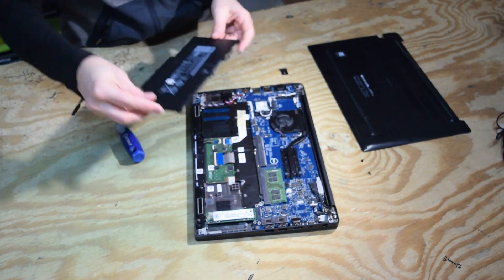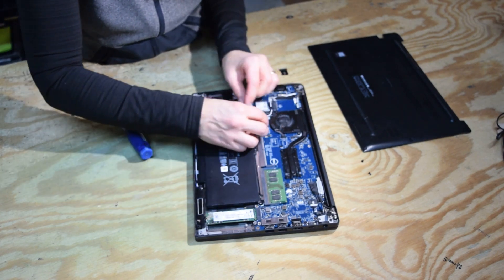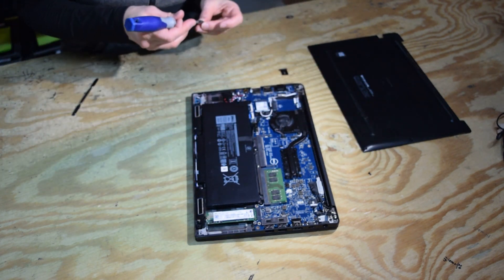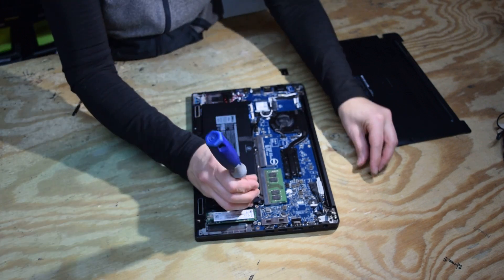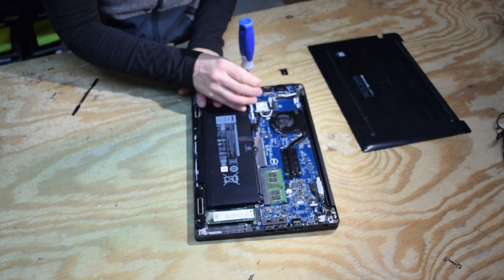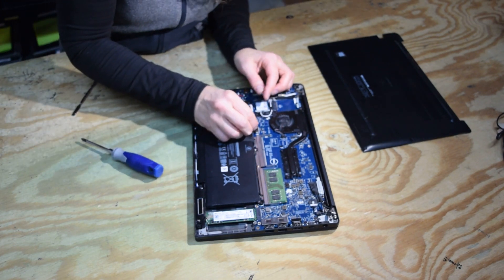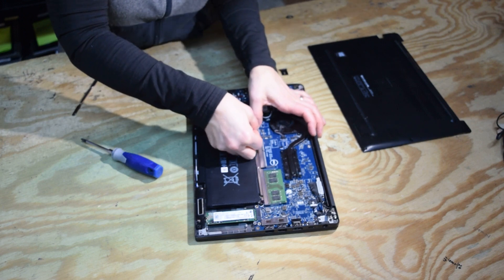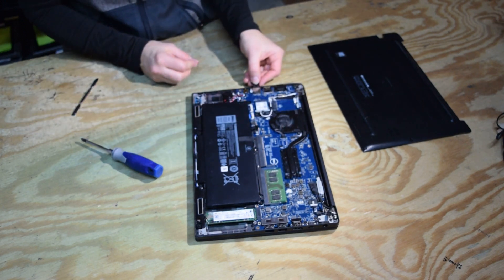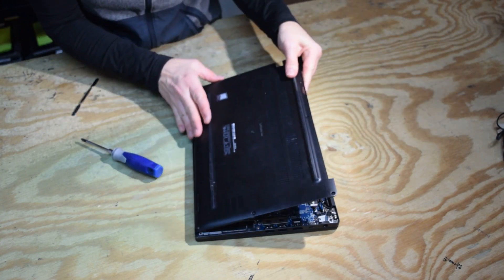The battery assembly — angle that in under the plastic tabs on the outside, then it slips down into place. It's held in by two screws, and there is a connector to the motherboard which just pushes straight down. Then put your smart card blank back in the hole.